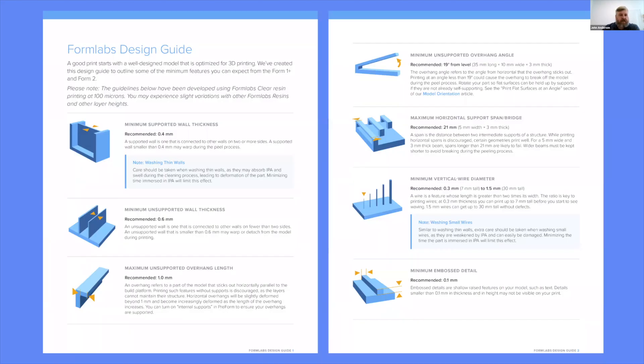This is what you're going to find in our design guide. There's information about minimum supported wall thickness — recommended 0.4 millimeters — minimum unsupported wall thickness, which is 0.6 millimeters, and maximum unsupported overhang length. As you can see in the image, that's how far out a piece of the model comes before it needs to be supported — we recommend one millimeter.